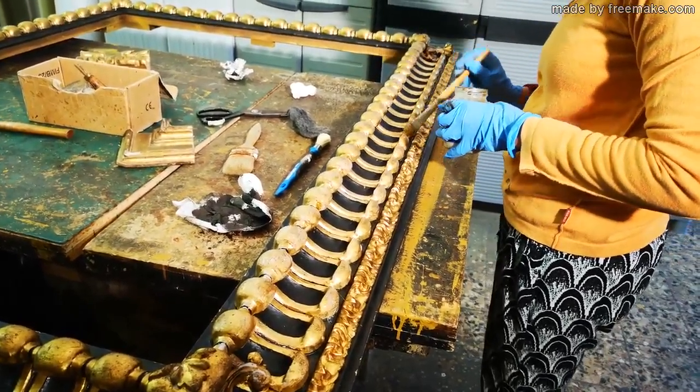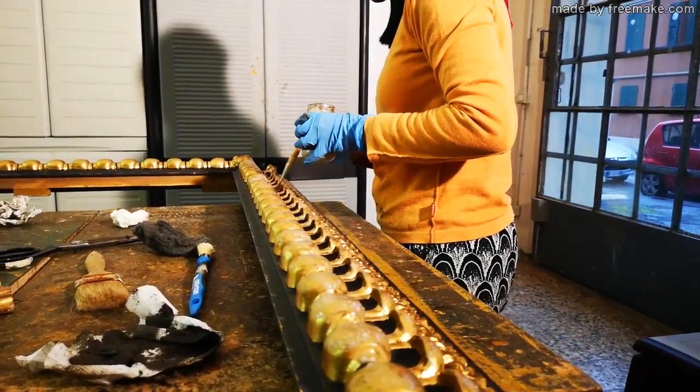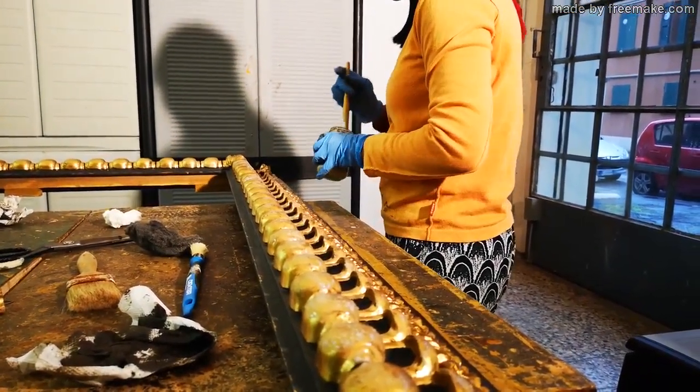This is the final part of the frame ageing procedure, which is used to dull the excessively shiny parts of the frame.